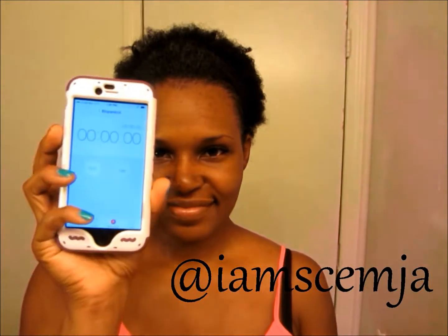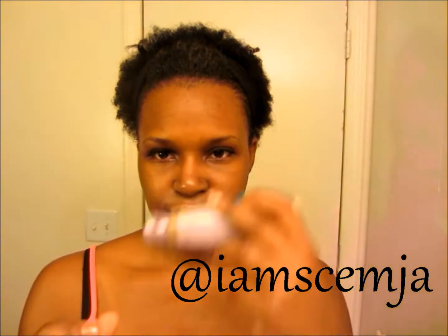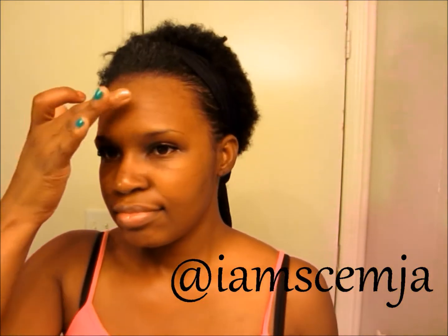Hey guys, it's me, Samaya, and I am going to show you how I prepare myself to go to the gym in under 5 minutes. This is what I call gym makeup or grocery shopping makeup — just anything you need to do really quick before you leave the house to run an errand or whatnot.